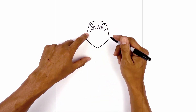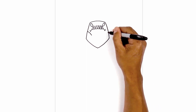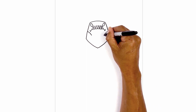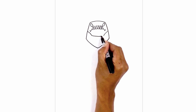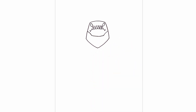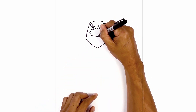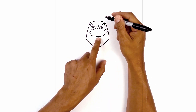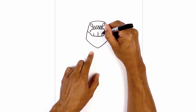Now let's add in the lower jaw. From the left side, curve in and then down towards the chin. And then we'll round out the bottom of the chin. From the left, we'll curve down and then back up. Let's add a few lines along the chin. Starting with the center, we're going to go straight up. Go to the left side, draw another shorter line. And then the same thing on the right.